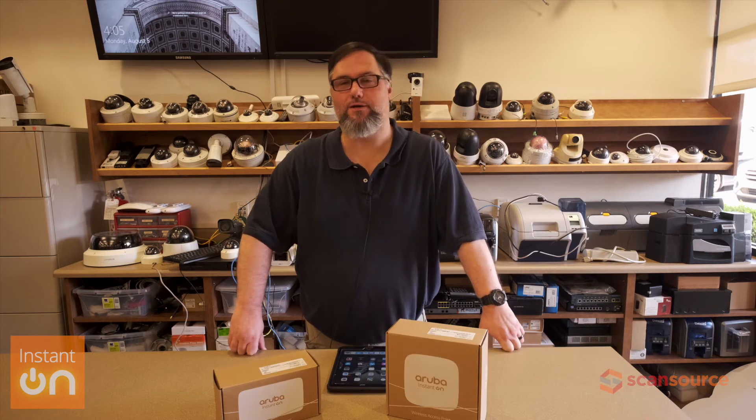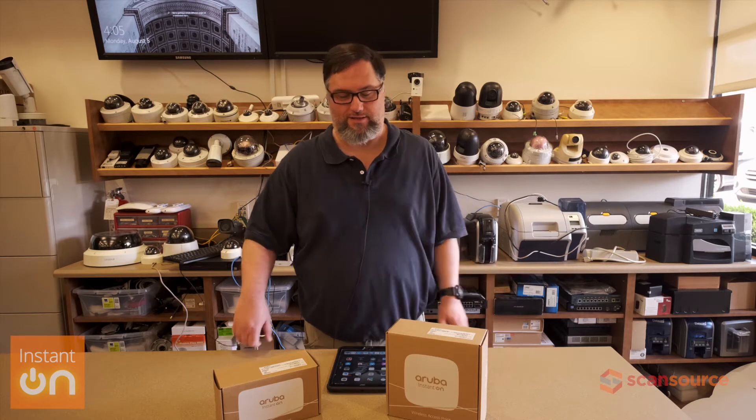Hi, my name is Brian Waldrop here at ScanSource, and today we are going to set up these Aruba Instant On APs. So let's go ahead and get started.